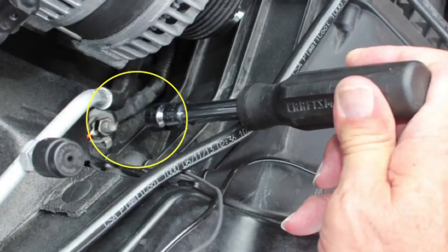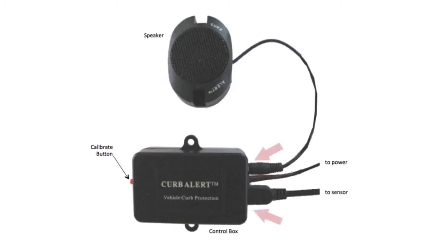Once you have connected the red and black wires to the appropriate studs, connect the speaker and sensor wires to the control box. Check the side of the speaker to confirm the switch is in high mode. You are now ready to do the initial system test.